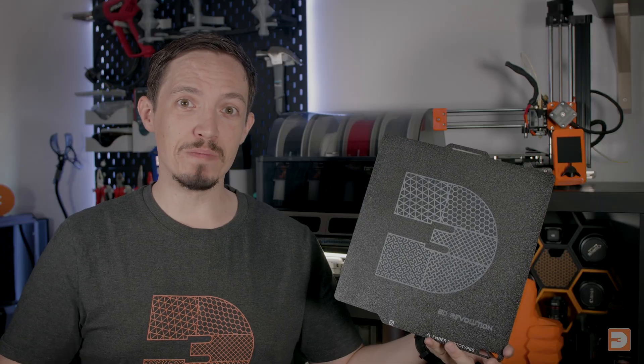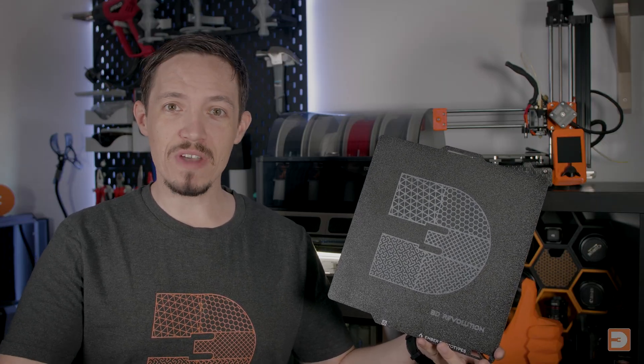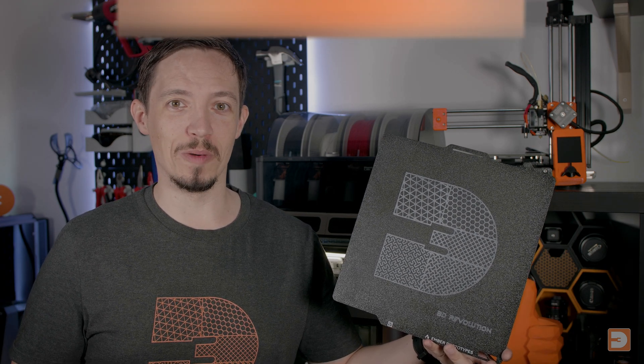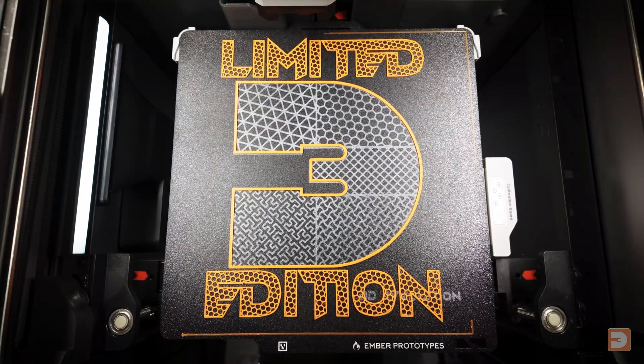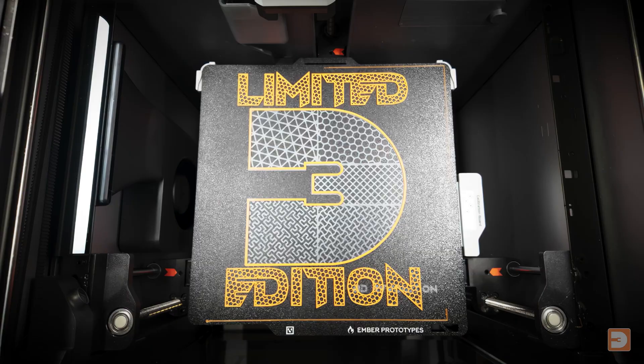The 3D Revolution build plate is produced by Ember Prototypes based in Vancouver, Canada, but is available to order worldwide right now at plates.3drevolutionstore.com. It's an honour to have 3D Revolution plates made, and these will only be available for around 3 months, so if you'd like one, make sure you order while you can.